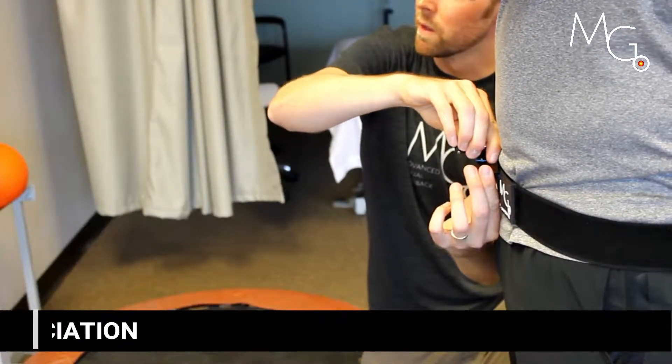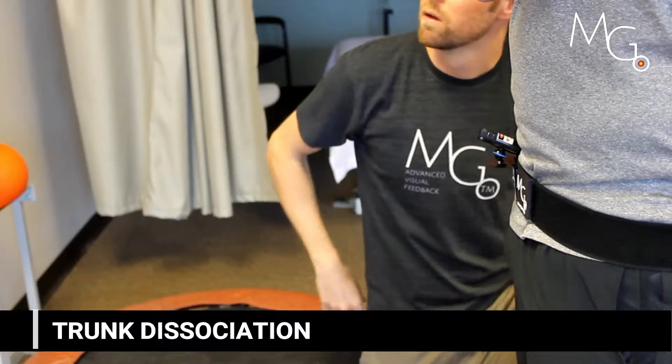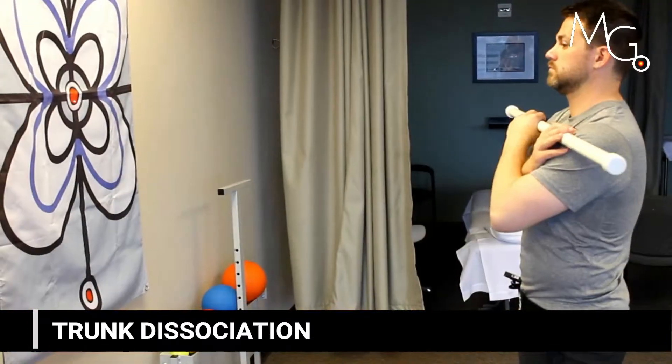The ball and socket mounting system is easy to adjust so you can raise the laser pointer to be on a specific target, and then have them move into that target or away from that target.